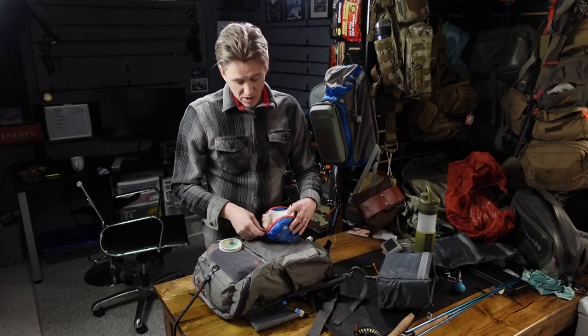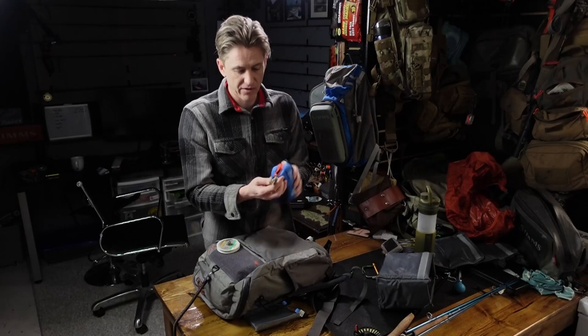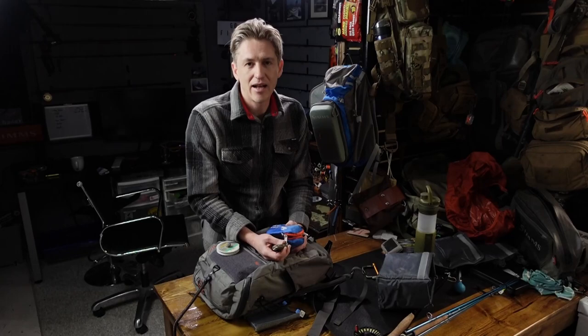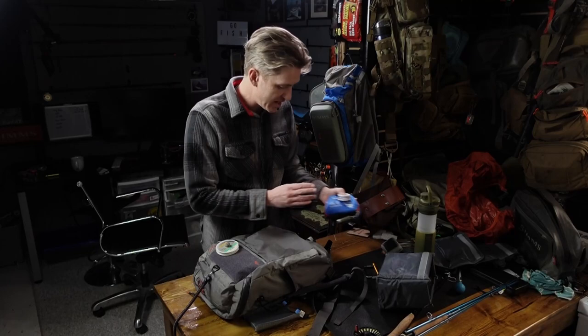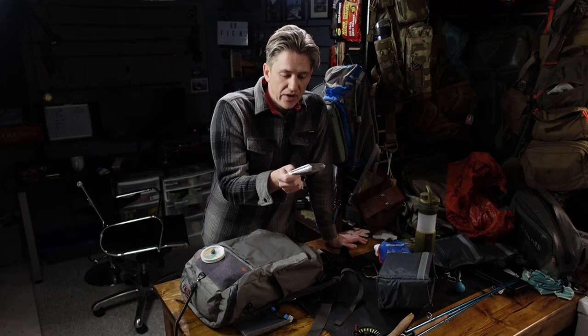Also in the kit is a small EDC flashlight called the Aurora — about 30 bucks, rechargeable, super bright. I don't know how many times I've been on a river, the hatch is going off, and I stay later than planned. I always forget a headlamp and having this is great. I've even had a buddy out who had no light — I gave him this and I used my headlamp and we got out without concern. I also carry an emergency blanket — I've actually had to sleep under a boat when a plane didn't pick me up, and it was better to have it than nothing.